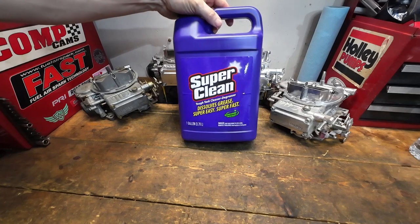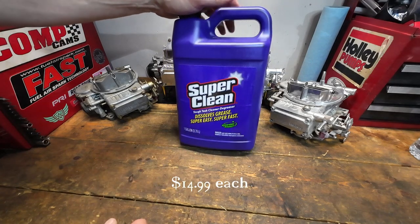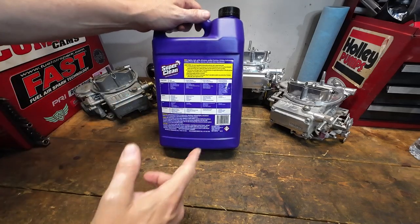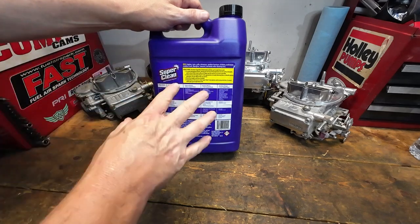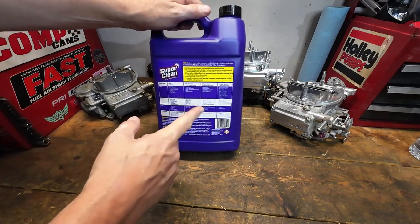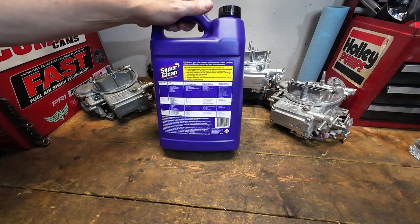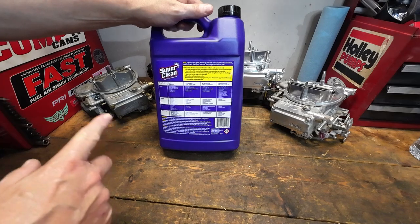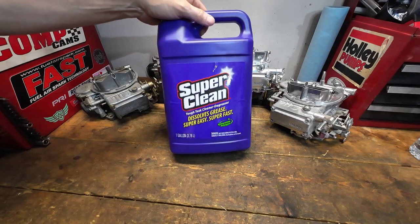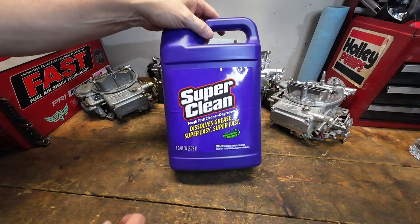Next up is good old-fashioned Super Clean. This isn't diluted - I've got three gallons of this, I think it's about $14.95 a gallon. Obviously a lot of folks have used Super Clean. I haven't done a video specifically with it - this was purchased by me, not given to me by anyone. I've used this in the ultrasonic cleaner and the results were okay, but using it at full strength is kind of expensive. Super Clean should show some good results.